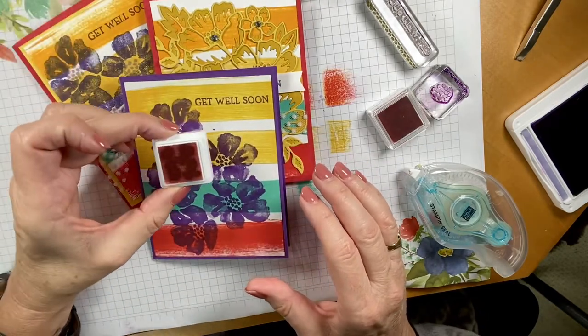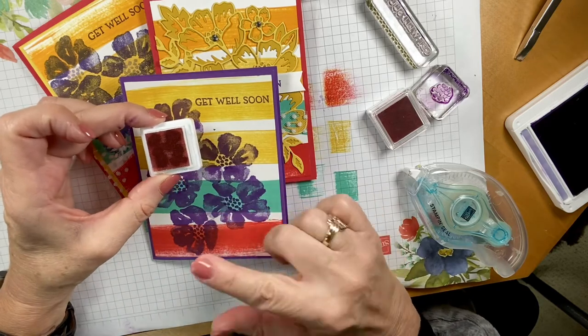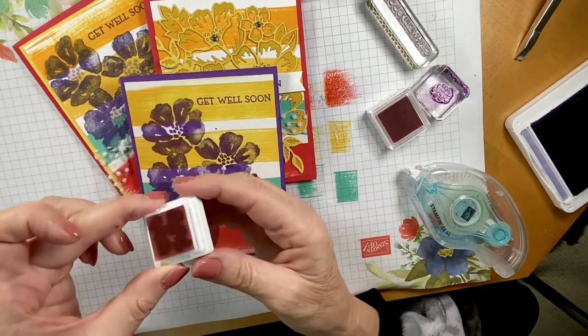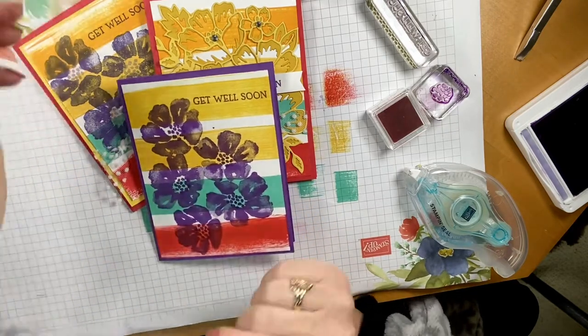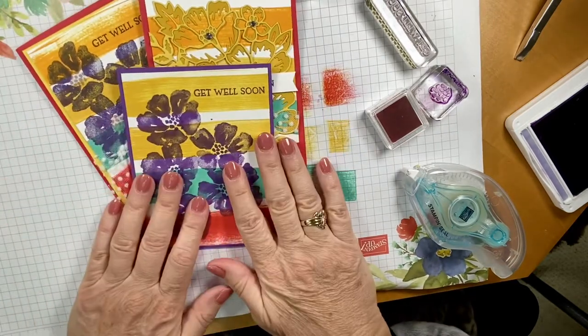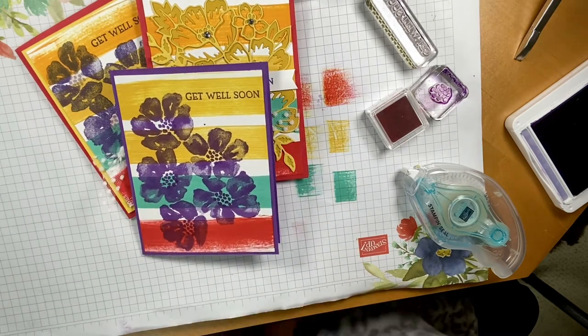Just real quick — here's what my Calypso Coral ink spot is already looking like. You do want it to soak in, but that's how fast it starts working. I'm going to cover that up. Hope you enjoy this and give it a try. If you have any questions, please contact me. Until the next time, keep stamping. Bye.